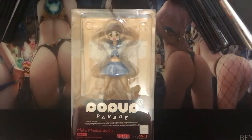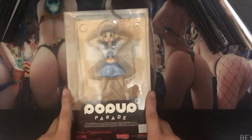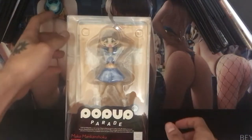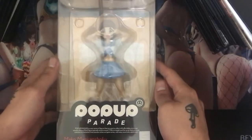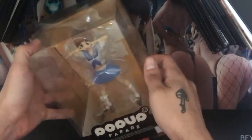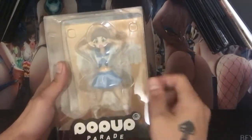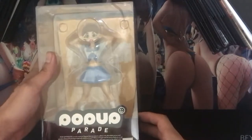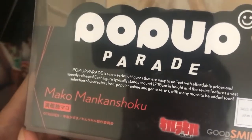Hey guys, how's it going? Step Broski here, bringing you back another unboxing video. This is going to be the first of my video series that's going to be different from just a Miku. This is a Mako Mankanshoko from Kill la Kill — this is a Pop-up Parade figure by Good Smile Company, and that's the type of figure that this is. Good Smile Company are the ones who make all the Pop-up Parade figures.